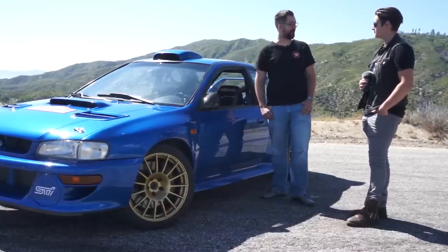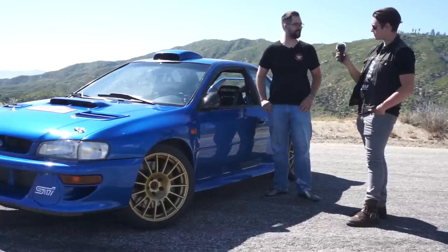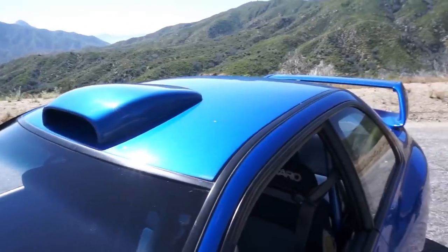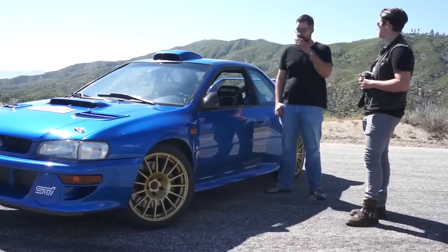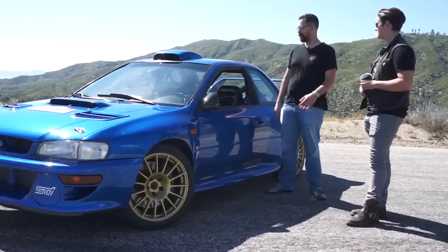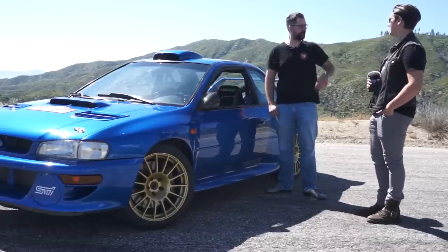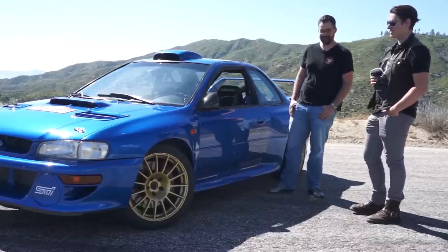They look cool, but you can't really see anything out of them, so I've got a little fish-eye on there that kind of helps. Is your roof scoop carbon too? Roof scoop is actually fiberglass. That one's not carbon, but it does have the Type RA vent underneath, so it does let air flow in.